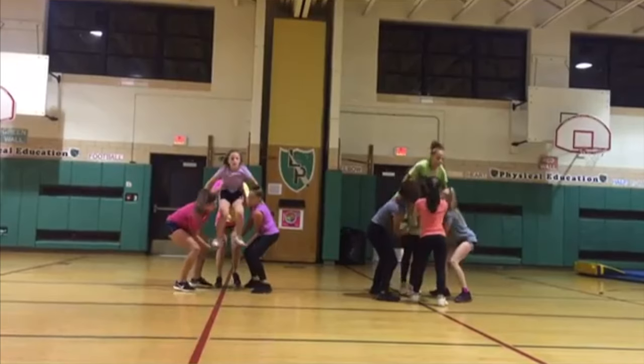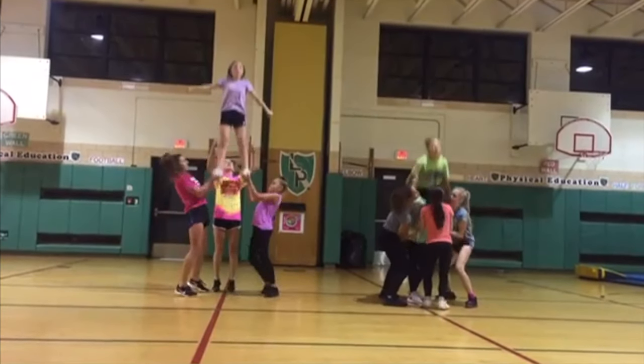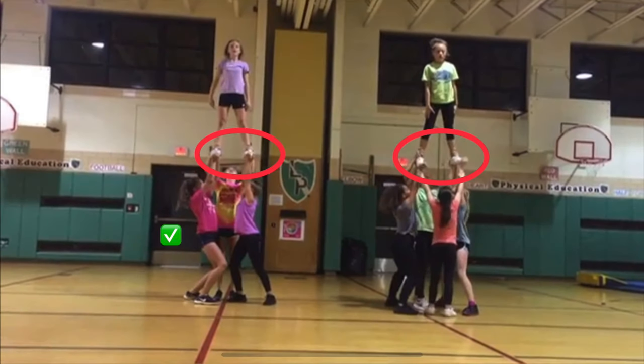To start, the first thing we notice is that our bases on this group are too far apart. They do an okay job despite having a dramatic difference in height from one side to the other, but starting that low is always going to be problematic.